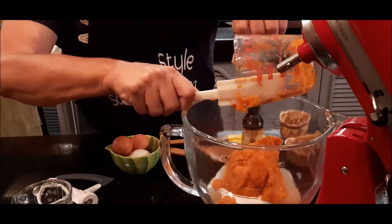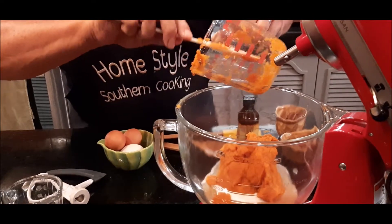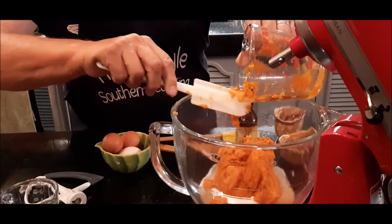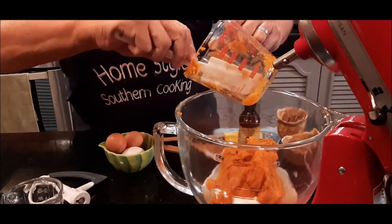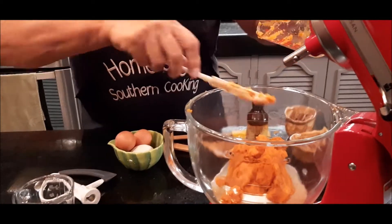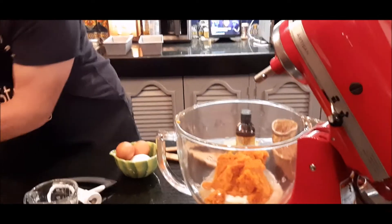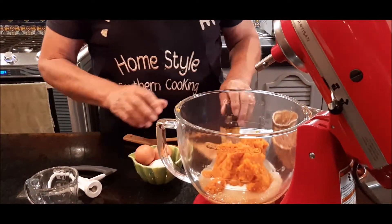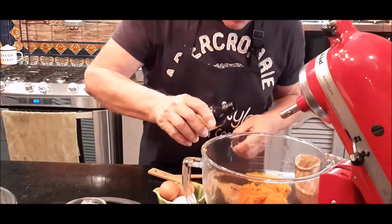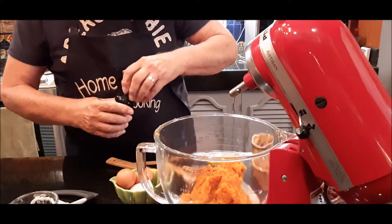This is a wonderful bread — it makes two loaves. It's wonderful to have either cold, you can cut it and make toast, it's wonderful for breakfast, and it's great as a dessert at nighttime. I like to put a little bit of butter on mine. Also, I'm going to add one teaspoon of vanilla — just going to eye that. Okay, put my vanilla in there.